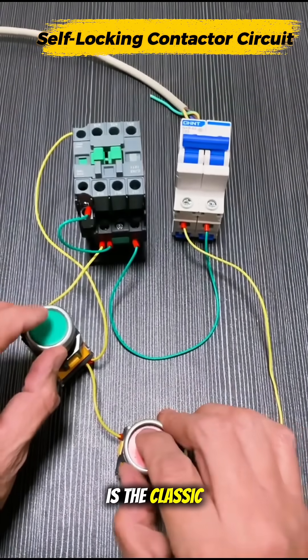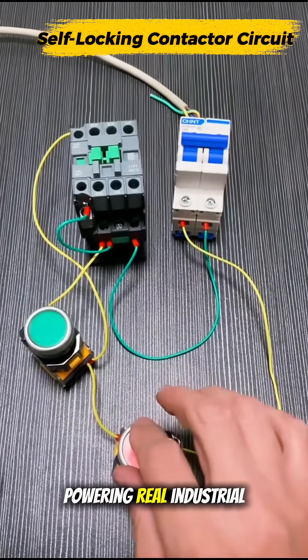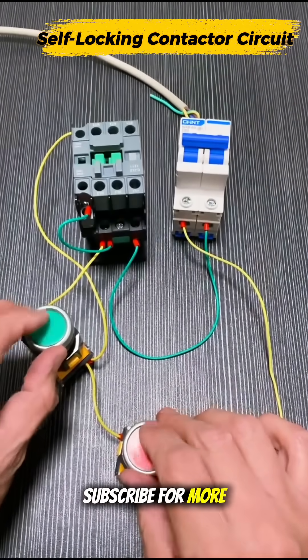And that is the classic self-locking control circuit powering real industrial automation. Subscribe for more videos.